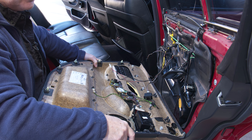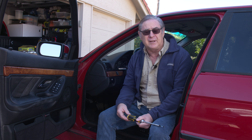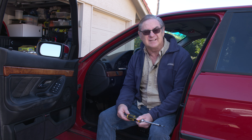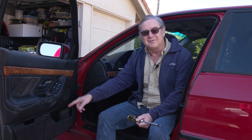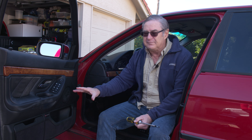It's interesting — we mentioned in our previous video when we did the back window that BMW tends to have a problem with their window regulators breaking on a fairly regular basis. You'd like things to work on a regular basis, not break on a regular basis. Anyway, we did that one, and sure enough the front one went out, so now we're going to work on the front window.